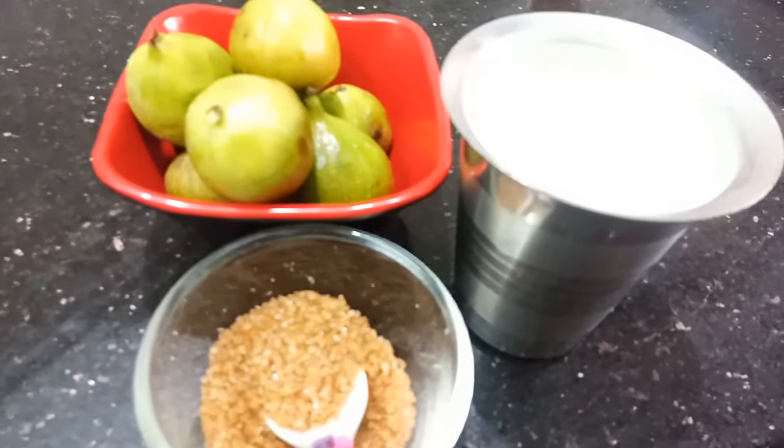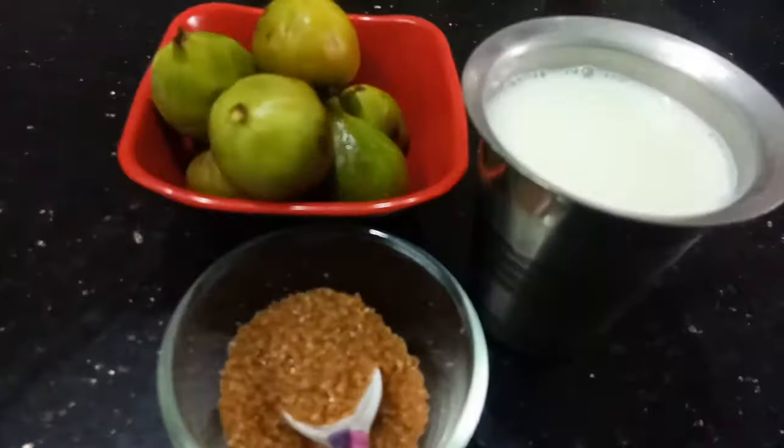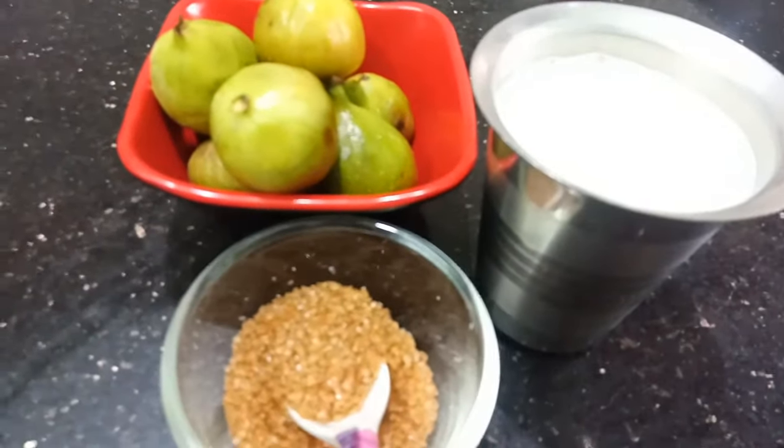Hello Friends, welcome to Big Ness Kitchen with Cookie. In our channel, let's talk about healthy benefits.